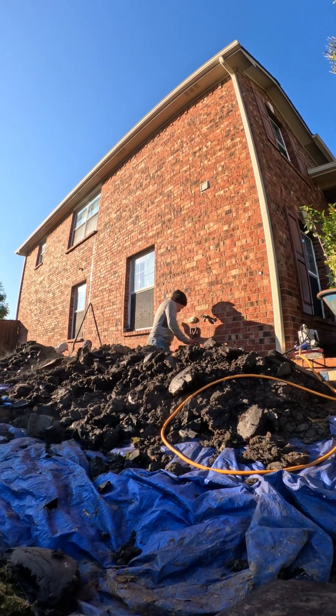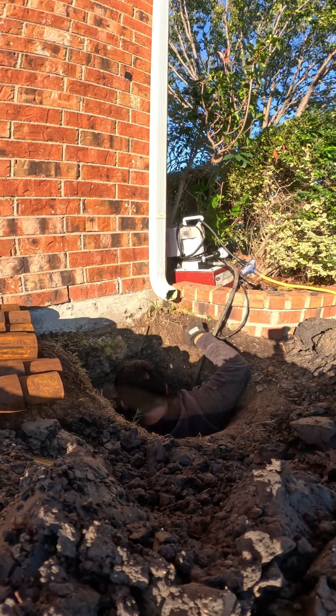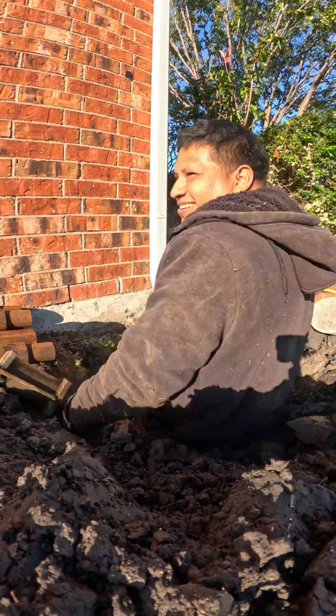If you want to learn how real foundation repairs work — without the myths, without the guesswork — make sure to follow and stay tuned for the full transformation.